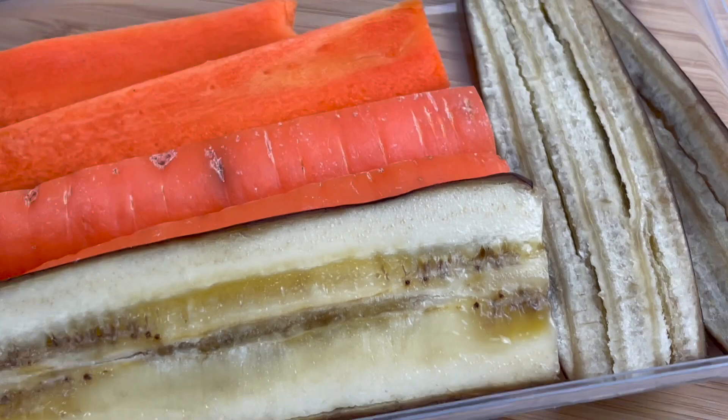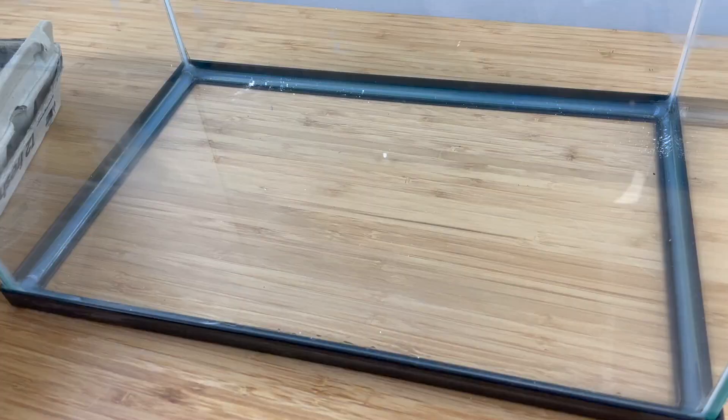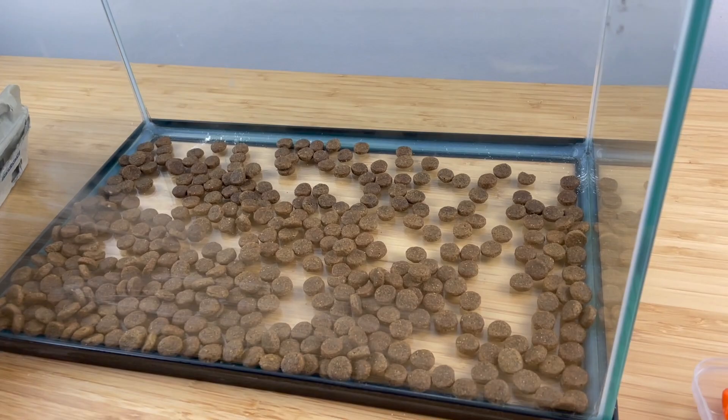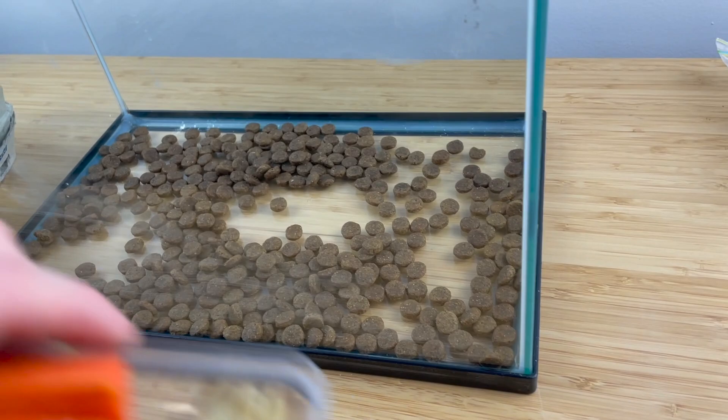Their substrate is the same as their food, just like mealworms and oats — except instead of oats we're going to use dog biscuits. Just crush up smaller pieces and sprinkle that at the bottom. I add new dog food every week and replace the carrots and container twice a week to keep things fresh.